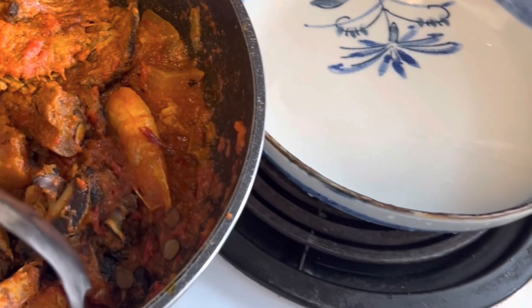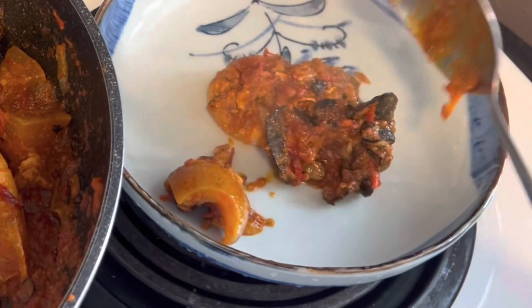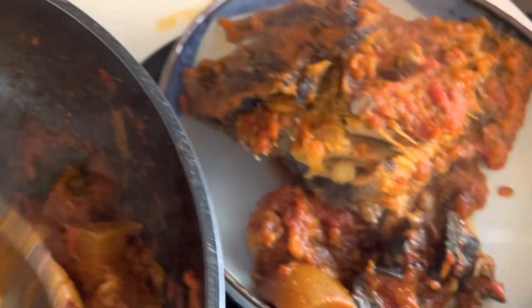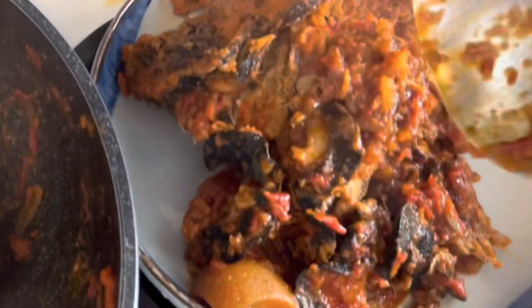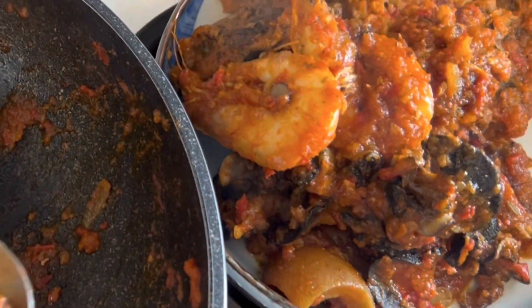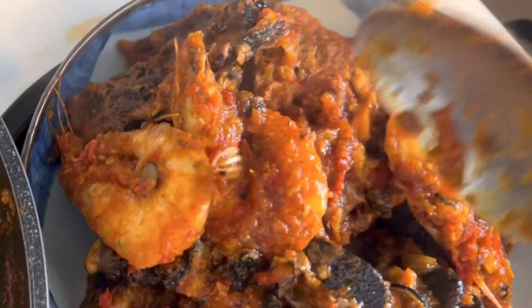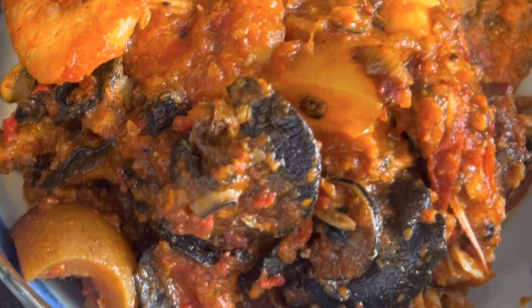It's time to serve the stew now. Here is the fish. This is it — this is the stew, all plated up and ready to enjoy.